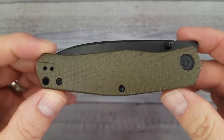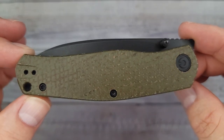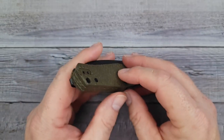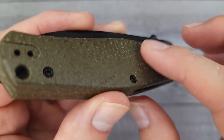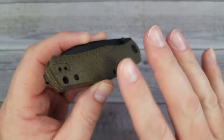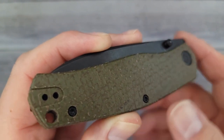This is the first one — this is the Civivi Sakoki. Oh yeah, look at that burlap micarta. You can see the burlapiness. It looks like it has more texture than it does. It does have a good feel. It is grippy, but not super grippy. I'd give it about maybe somewhere around a four and a half on the grippiness scale.